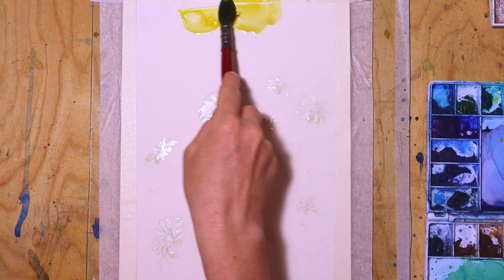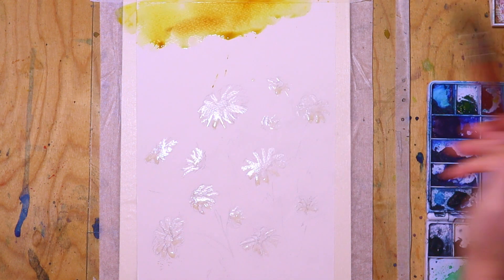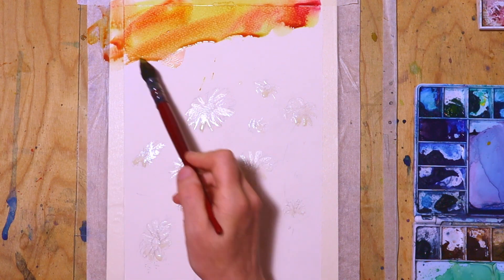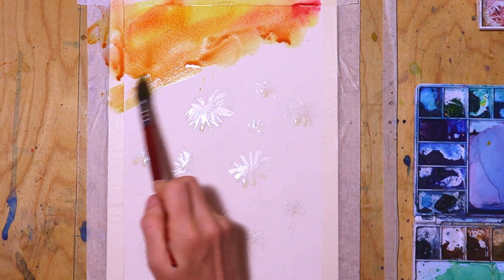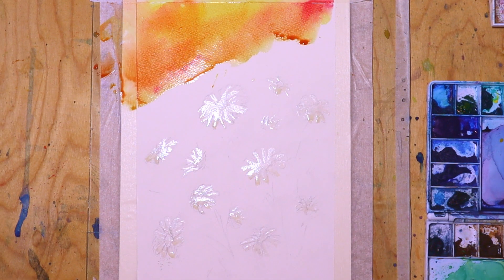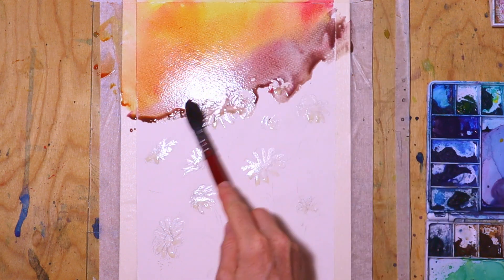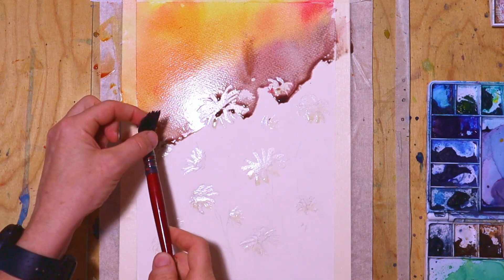I start with the deep yellow and then add some rose madder at the top of the painting. I have not wetted the paper before, which I usually do, but I wanted to have much stronger colors. Then I add more and more of the orange, and then halfway through — especially where the daisies begin — I add more of the purple colors. The colors are flowing downwards as the painting is tilted.